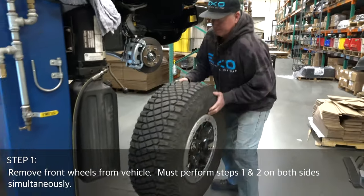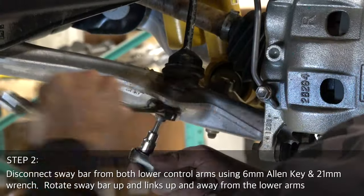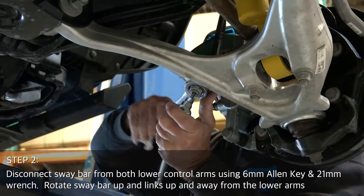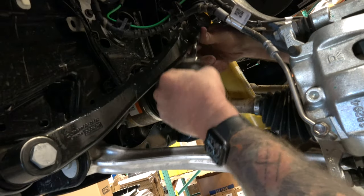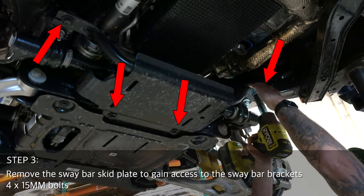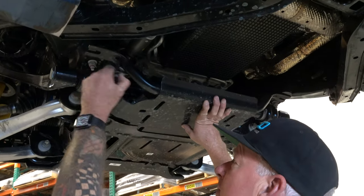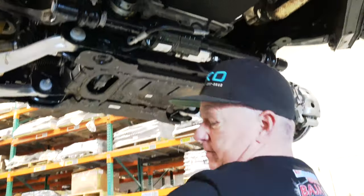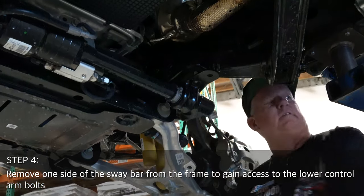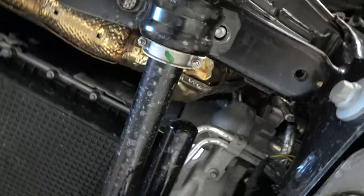Start by removing the front wheels from the vehicle. Steps one and two must be performed simultaneously. Step two: disconnect sway bar links from both lower control arms and move sway bar links up and out of the way once disconnected. Next, remove the sway bar skid plate to gain access to the sway bar brackets. Now remove one side of the sway bar from the frame to gain access to the lower control arm bolts. You can slide the mount to the rear stud, providing support while you work on the next step.